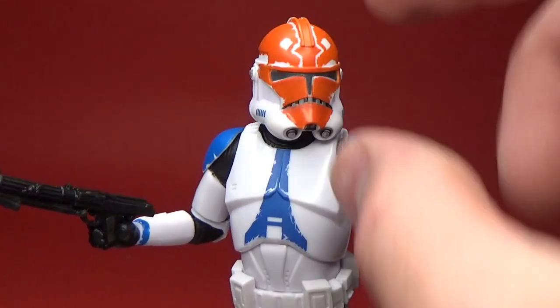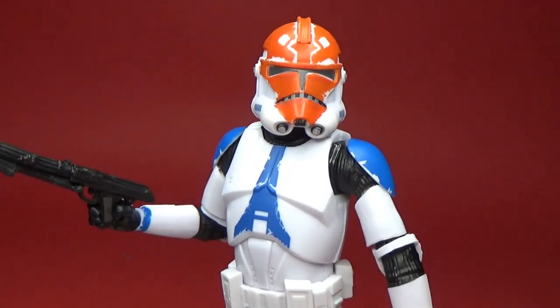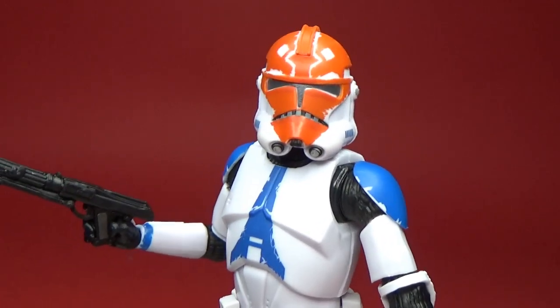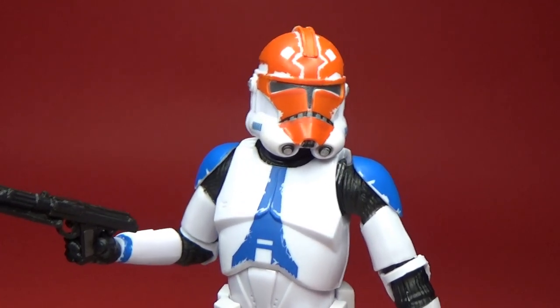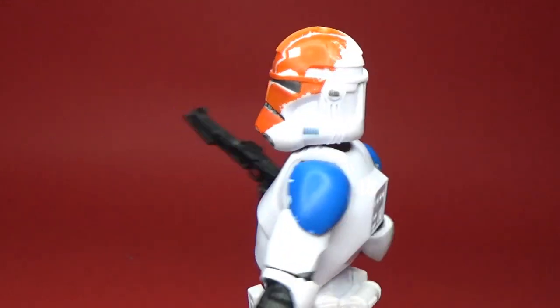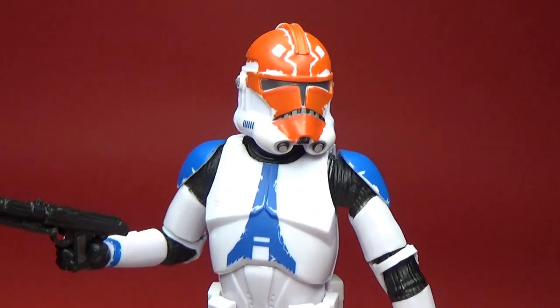I thought I'd be a little bummed about them not having the black rim around the visor, but they've gone with the animated style paint scheme here, which is fine. I'm quite okay with that. It'd be nice to see them maybe revert back to that at some point and give a couple of helmets that black stripe back, but this is fine.